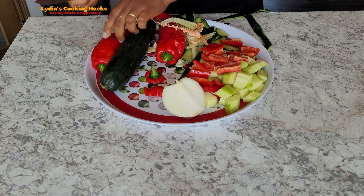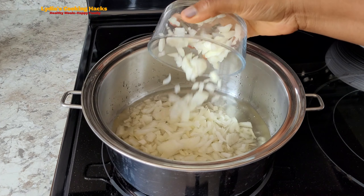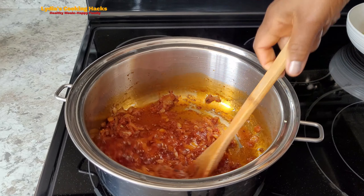So I did the normal cutting, you know, cut the vegetables that I needed. And for the cucumber, I blended it and sieved the water out. Then I used the meat. Cucumber has more water content and the meat is a bit small, so if you're cooking a large quantity, you might need lots of cucumbers.